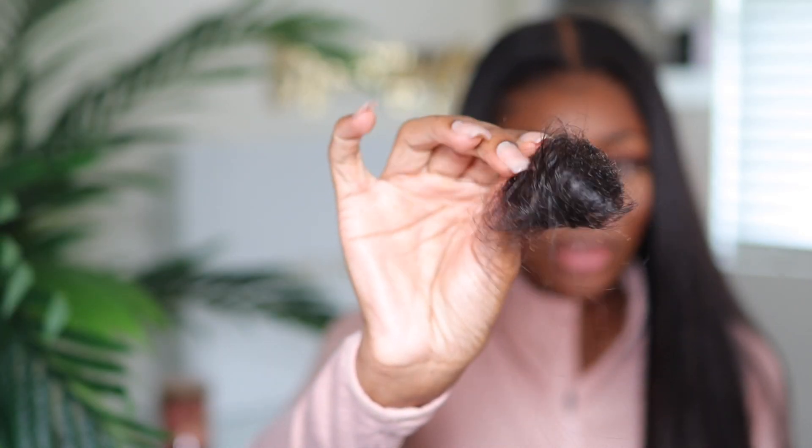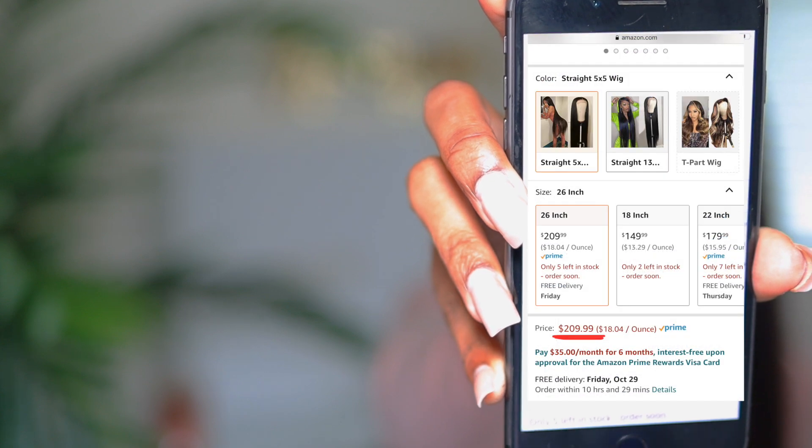I think they did a pretty good job pre-plucking it because I only went in and plucked a little bit additionally — you can definitely tell it was slightly pre-plucked. The best part about this wig is that it is super affordable considering it is 26 inches with HD lace and all that. This wig was $200 for 26 inches. It is Amazon Prime eligible so I did get this hair in two days. Unfortunately, as of now there are only five left in stock for this particular wig, so not everyone is going to be able to get it.